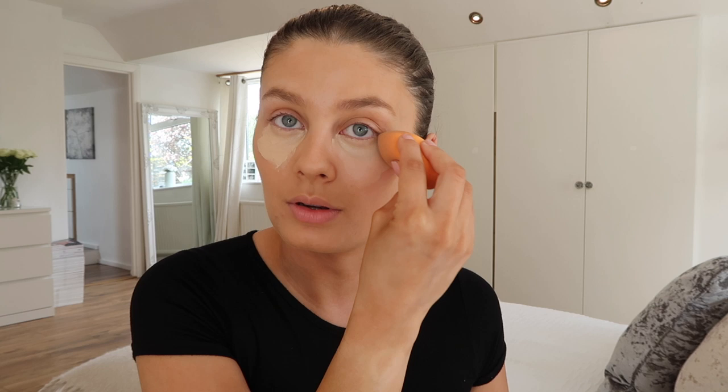As you can see that is quite a lot of product, but I do have very dark circles under my eyes and because I've got a lighter base on I feel like I can get away with a heavier concealer. Now I'm just going to blend this in with my beauty blender, which is also from Real Techniques. I find that the concealer goes on better if I really press it into the skin instead of blending it. If I push downwards with the beauty blender it really gets into all the creases under my eyes.